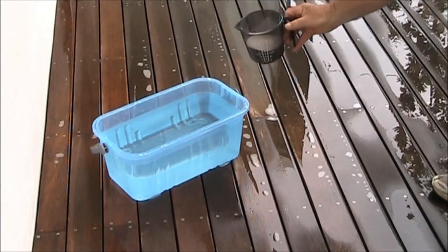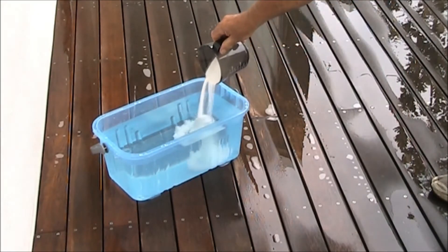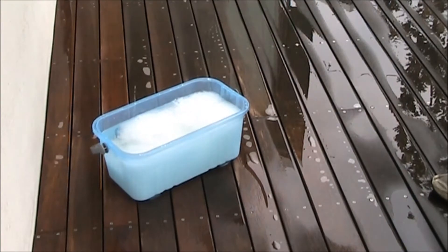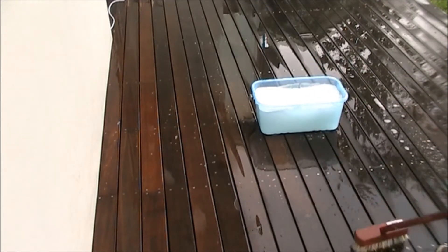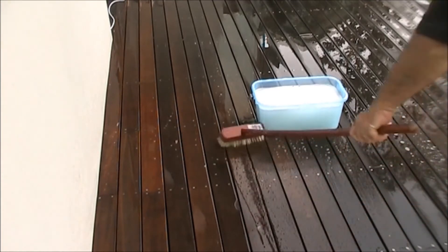Using Organ Oil's Wash Away outdoor cleaner concentrate, mix 1 cup into a 10 litre bucket of warm water and allow to dissolve. This will cover approximately 10 to 14 square metres. Organ Oil Wash Away is environmentally friendly and biodegradable.